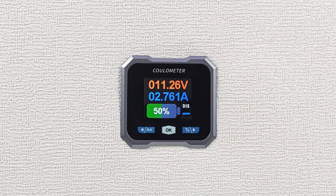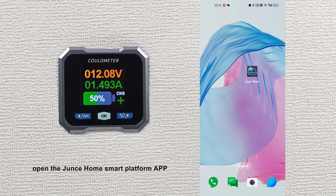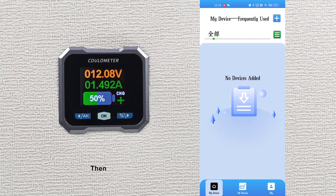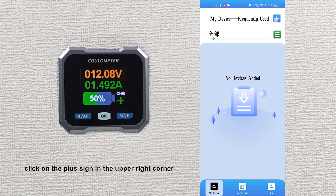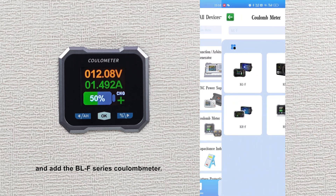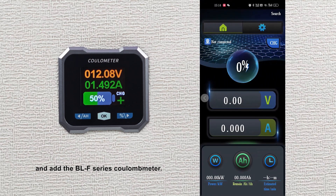Lastly, we'll take a look at how to operate and use the mobile app. First, open the Gen2 Home Smart Platform app, making sure your phone's Bluetooth and location services are enabled. Then click on the plus sign in the upper right corner, select add device, enter the coulomb meter option, and add the BLF series coulomb meter.